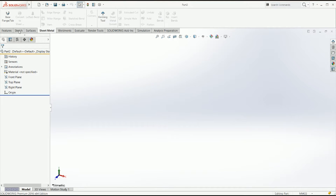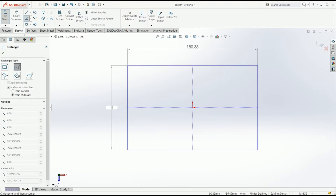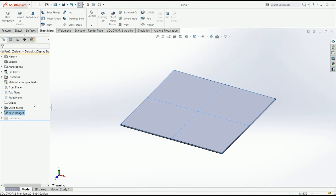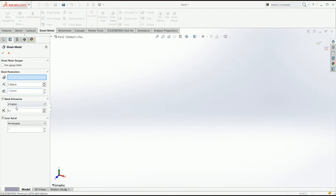For that we're just going to create a base flange that is going to be about 100 by 100, and let me just edit the k-factor here so it's 0.5.